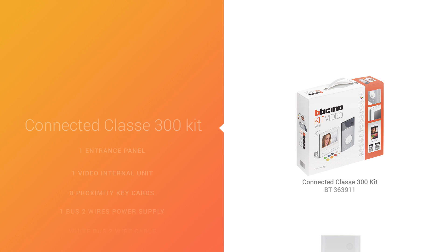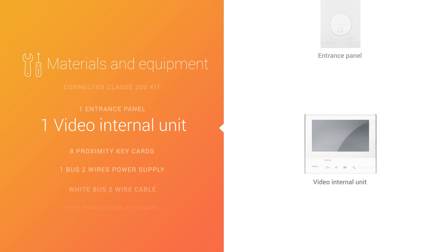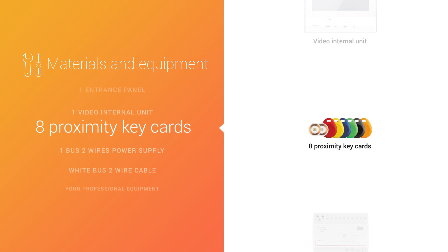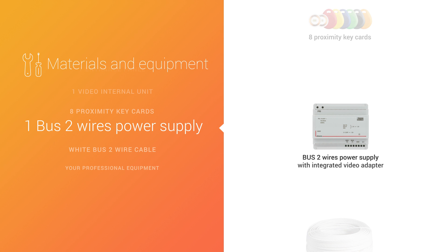Now we will show you how to install in a few steps a Connected Class 300 Video Kit. The kit contains an entrance panel with integrated color camera, an internal unit with 7-inch touchscreen color display, 8 proximity key cards, 1 bus, and 2 wires power supply.